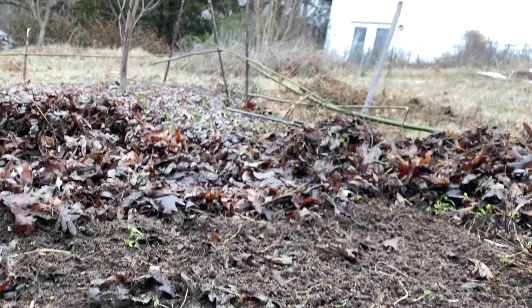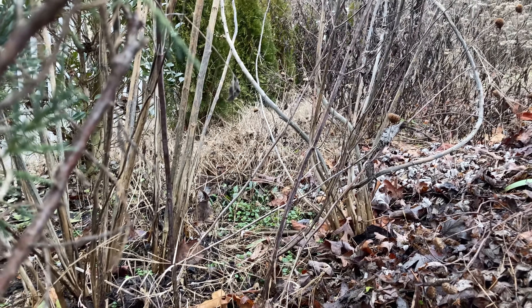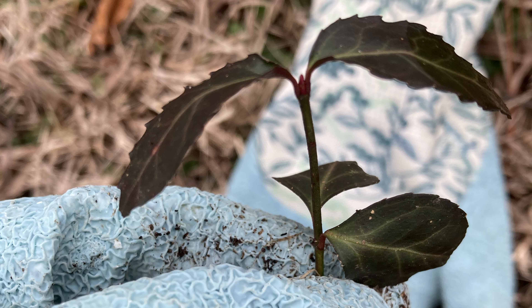I'm pulling weeds, mostly Bermuda grass and Creeping Charlie. This is a problem area in my garden and I discuss that more later on in the video. But right now I'm just pulling the weeds and then just a few days later I am going to be seeding this area. I found out a long time ago that Bermuda grass is pointless to pull out if you're just going to leave it afterwards, because it's just going to grow back within days. At least in my garden — it literally will grow back in days during the growing season.